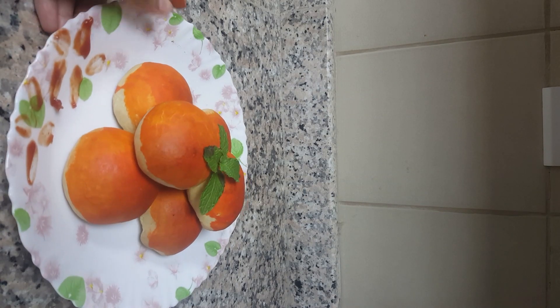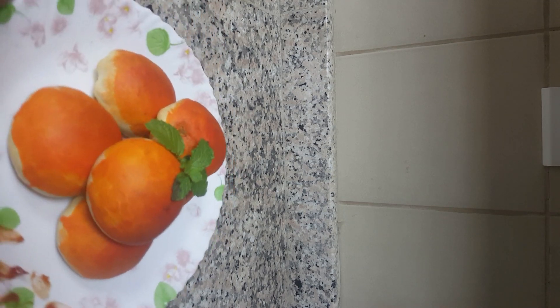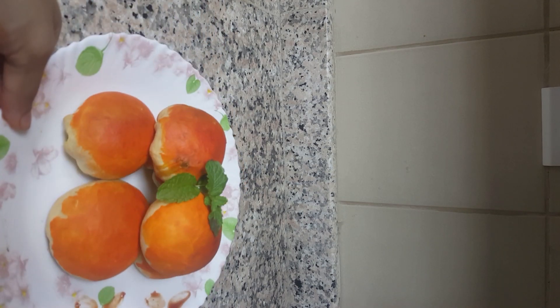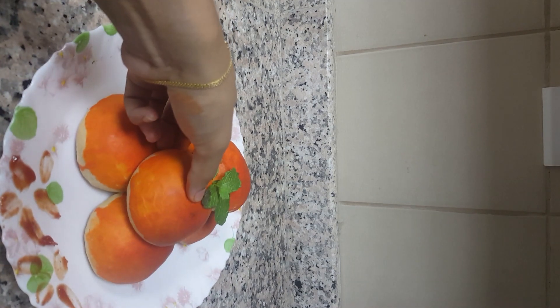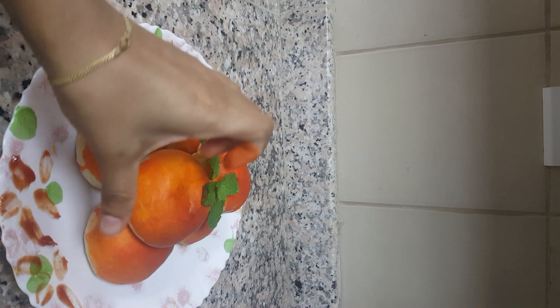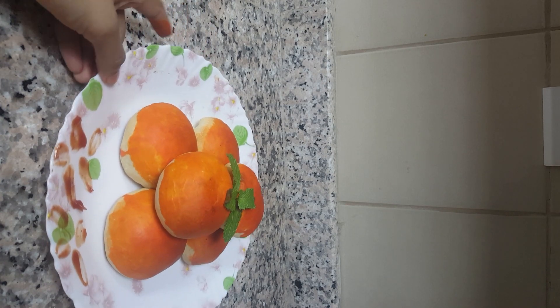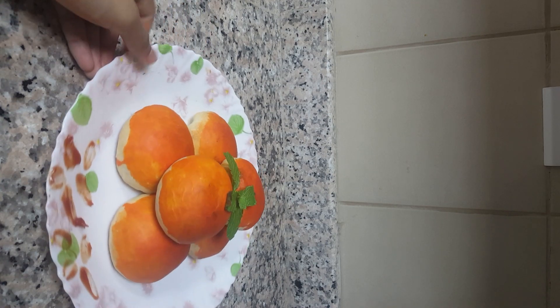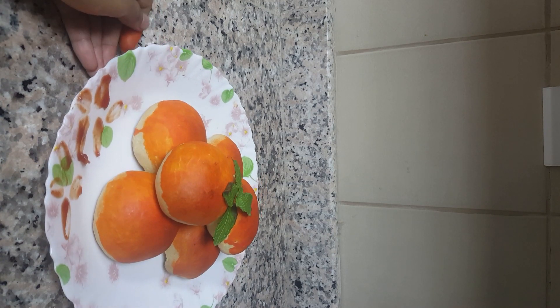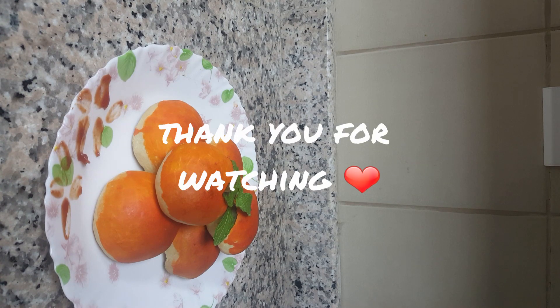Our hot tuna filling curry bun is ready! Look — so soft! You can try this too and share your experience with me. Don't forget to subscribe to my channel, like my videos. Thank you so much for your big support — keep supporting me, thank you!